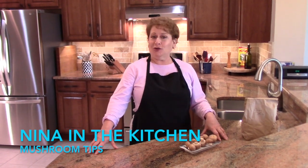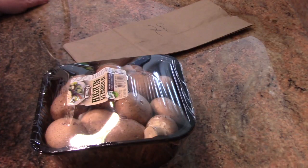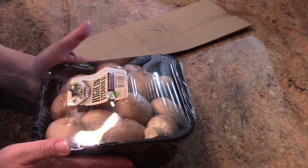Hi there, today I'd like to show you some tips on mushrooms and mushroom storage. There are two ways that you can buy mushrooms: one is that you buy them loose, and the other is that you buy them packaged.